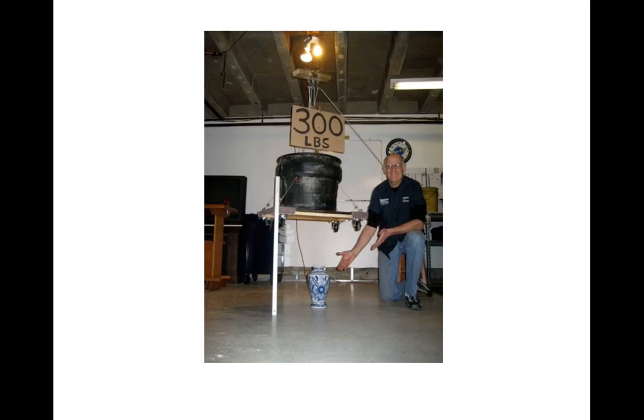Having gained confidence in the spoke's strength, my wife allowed me to place a priceless family heirloom under the load. The meter stick on the left shows the approximate height of the bucket. Fortunately for me, the spoke continued to hold.